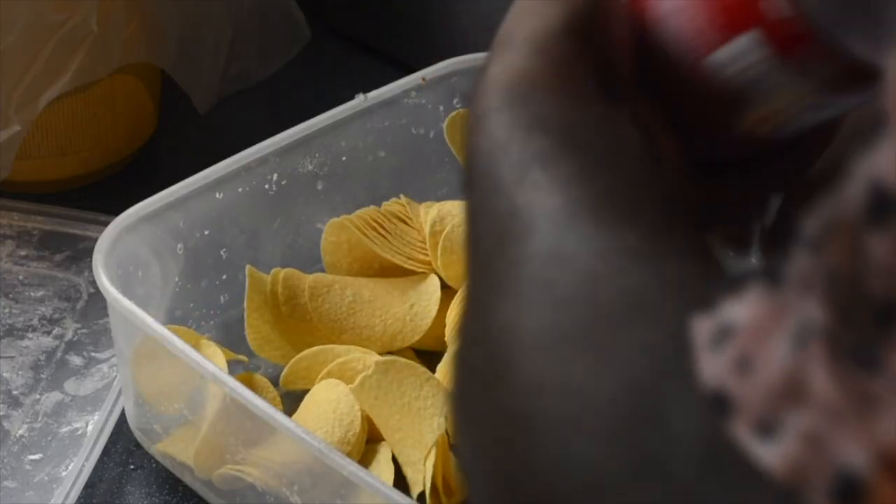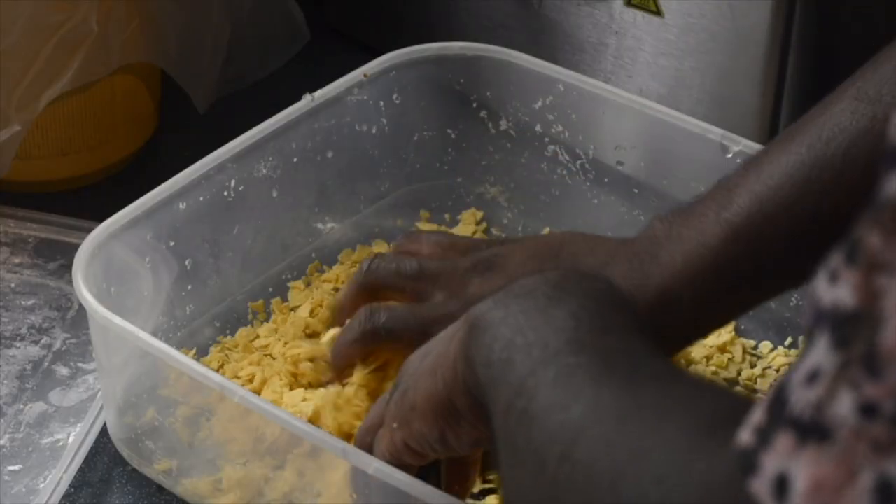Now, time for the part that when I put it on Instagram everyone was like 'what is this?' But trust me, I've been working on this for several years and this is how you get the crunch — this is what makes KFC irrelevant to my life. What you want to do is get a tub of Pringles. You can use any potato chip you want, but Pringles seem to have the best texture. If you get the original you know what you're getting. Pour them into the bowl and literally just crunch them up in your hands.